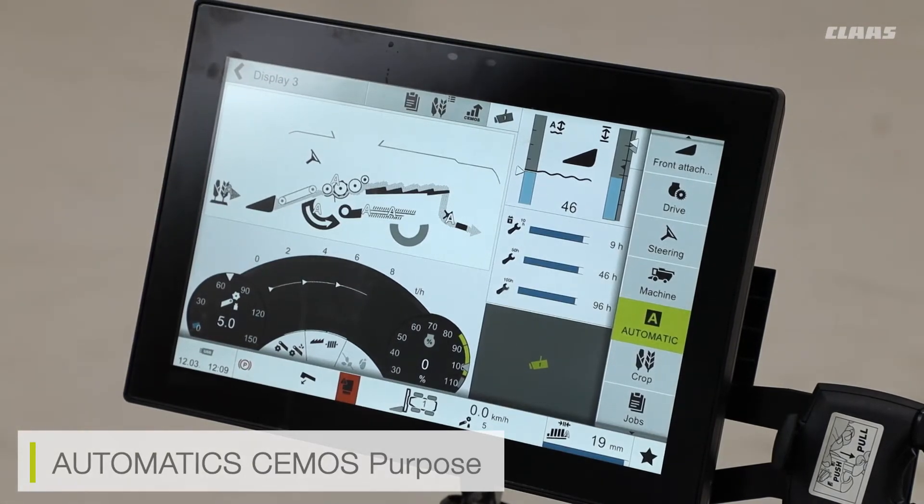For example, if I'm cutting for a very long day and I know that I'm not going to be adjusting the likes of my drum speed and concave continuously, the automatic system will pick up the slack in the background and will then be adjusting drum speed and concave for the best optimization of the machine. I can then change the machine optimization settings to work exactly as I want them to.